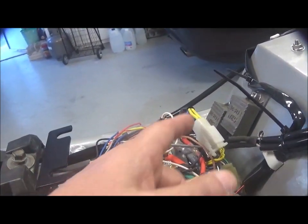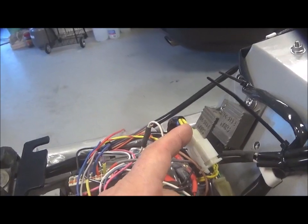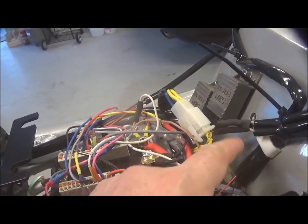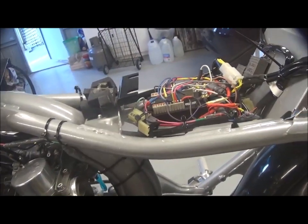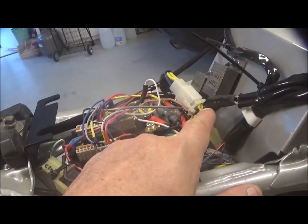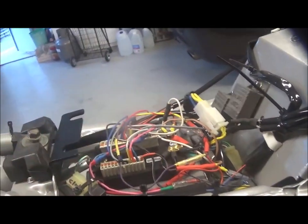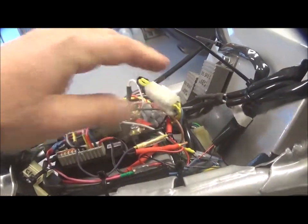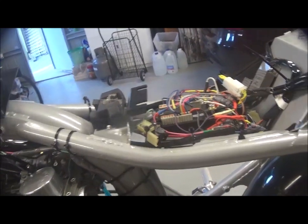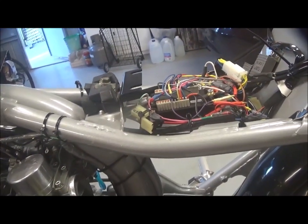I took a punt and swapped the two yellow ones. I tried starting it — it turned over but it wouldn't start. I put the yellow ones back, it started only on the right cylinder. Then I swapped the two blue ones, and bang — it started up on both cylinders.